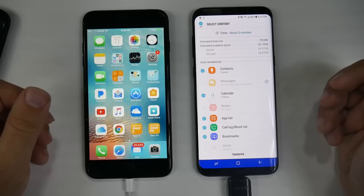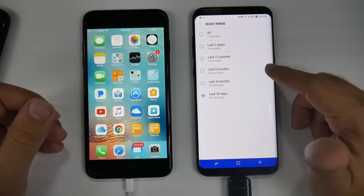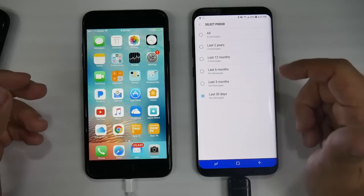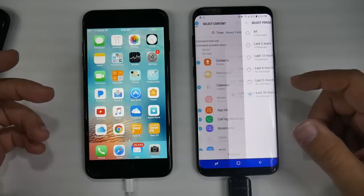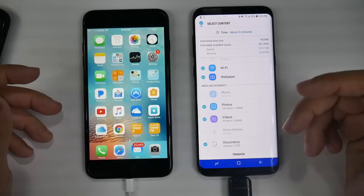From here you can select what you want to transfer. You can do contacts, you can do messages — I don't have any text messages on this iPhone. When you do text messages, you can actually set a time limit: if you only need messages from the past two years, or maybe 12 months, or maybe all. Keep in mind if you select all, you might have 50,000 or 70,000 text messages, so that will take a long time. I recommend for most people — let's be honest — you might not need a text message older than a year, unless maybe a loved one had passed away. But overall you'll probably be fine with a year. You also have your bookmarks, your call log, your Wi-Fi connections, your wallpaper, your alarm clocks, your music, your photos, your videos, your voice memos, and your documents. You would then hit Transfer — and that would be it.